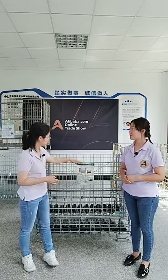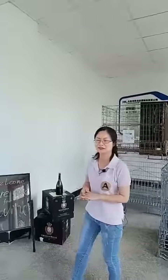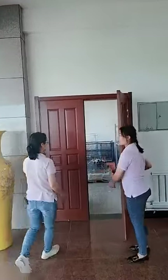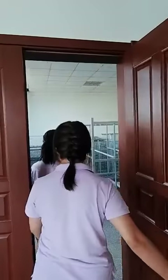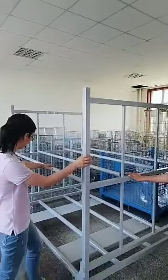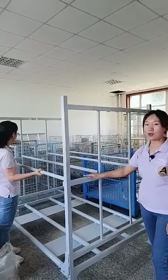Thank you, Vicky, for the very detailed and professional share. Let me show you our sample room — we have some other products. Here you can see this is our tier rack. We export over 50,000 pieces per year — it is very popular. This is a two-layer design, popular in Europe. This is kind of portable. What is the surface treatment? The surface treatment is powder coating, done in our factory. It is smooth and there is no welding slag at all.